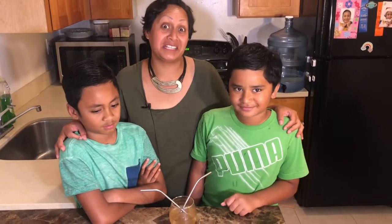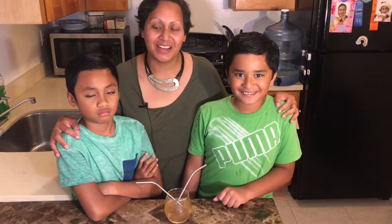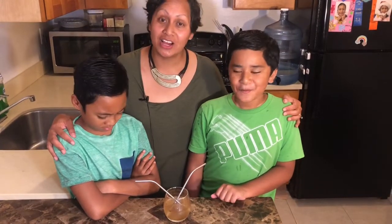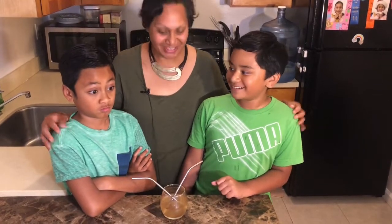What better way to really test these drinks out than to have my son and nephew here try them out? So they are trying out our second drink, which is the apple pie apple cider vinegar drink. Go ahead, guys.